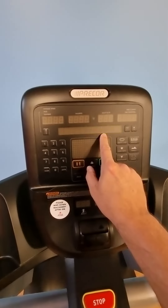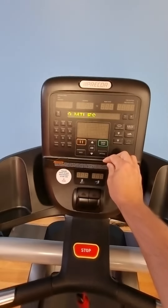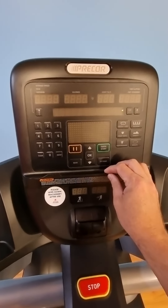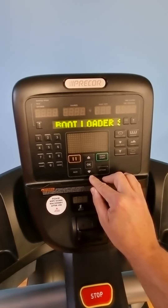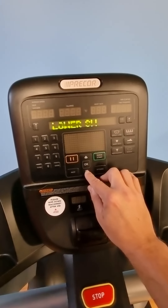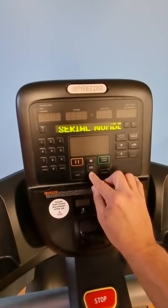Treadmills go off a thousand miles; EFXs go off 250 hours — it's hours-based on the EFXs rather than kilometres-based on the treadmill, so that's just a note there. You hit back and that's the treadmill maintenance. There are also different software settings in here, but a lot of those we don't really touch or go into unless there's a major issue with the machine.